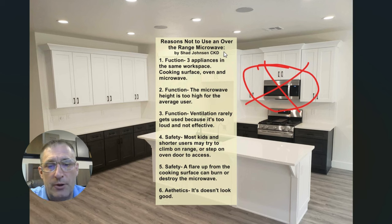Number three: the other functional issue is that the ventilation on an over-the-range microwave is terrible. The CFMs might be 300, maybe 400 CFMs. The trouble is most of the time it's not ventilating outside — it's recirculating. And recirculating ventilation has never really been great.